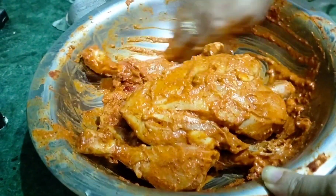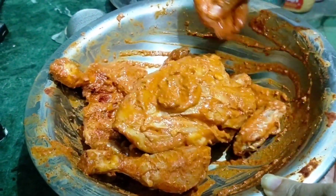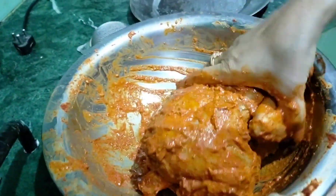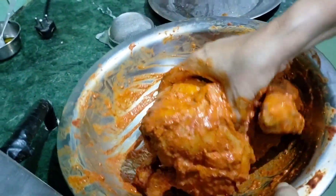So guys, it was a long time we had the marination. So now we will take the marination out, as it is.